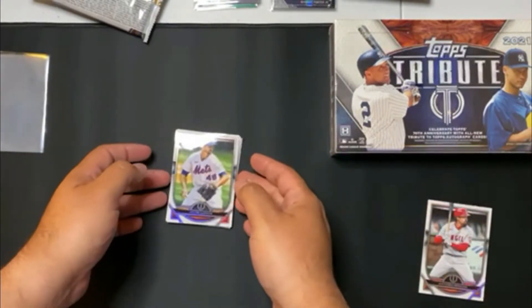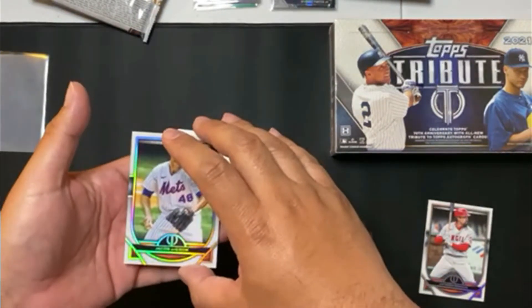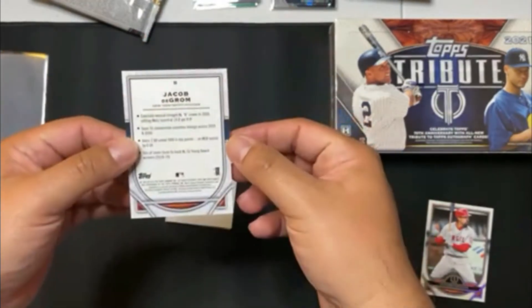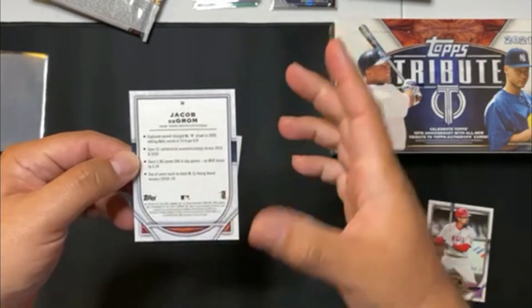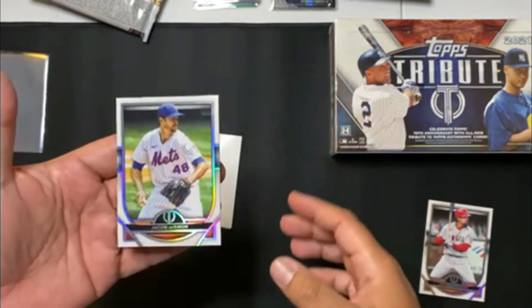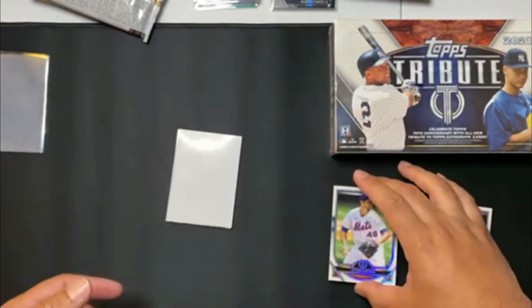And then here we go, we have Jacob deGrom. Our hit is right behind here. This is a nice, another base card, number 56. Not too many stats on the back, but the card itself is really, really nice. I mean, this is a clean looking card. Beautiful.